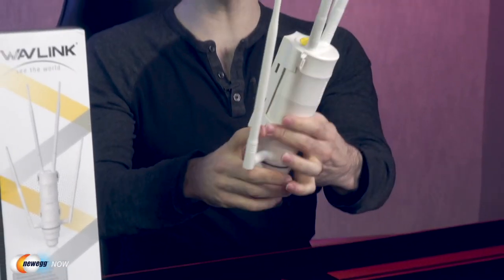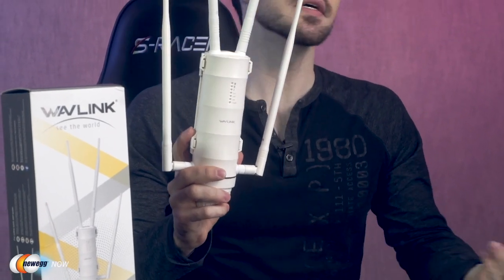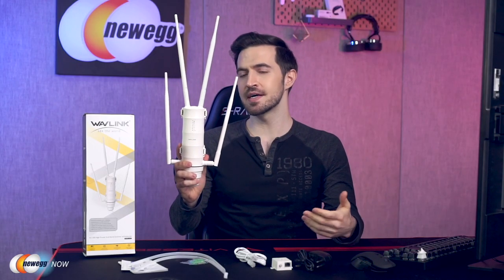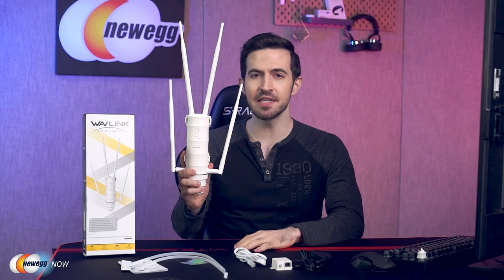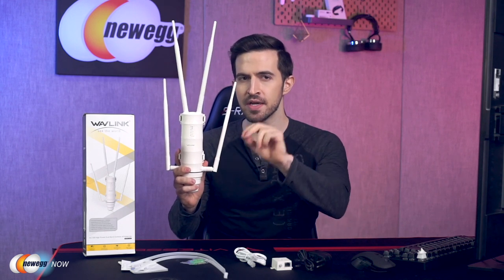Depending on your needs, you can switch between four modes: AP mode converts a wired network to wireless for laptops, tablets, and phones; router mode creates an instant private wireless network; repeater mode extends Wi-Fi coverage of an existing network; and WISP mode transmits Wi-Fi from point to point. With its centralized management platform and high degree of flexibility, it's the ideal choice for point-to-point, point-to-multipoint, and outdoor Wi-Fi coverage.